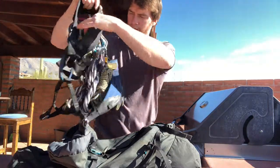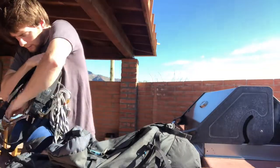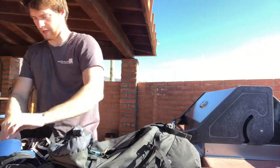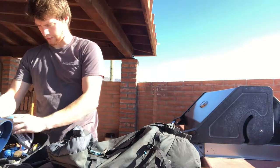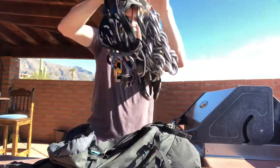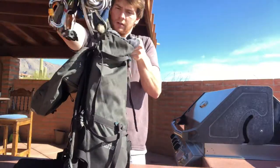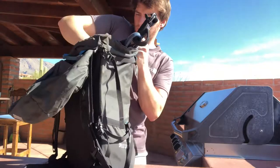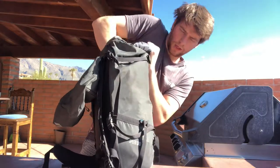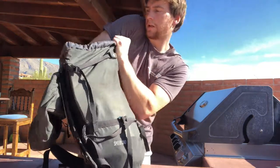Next thing I'll put in is my harness, loaded up with all the gear you see in my other videos. I'll leave all the gear on it since there's no point taking it off. Since there's a bunch of stuff on it, I stick the leg loops together, pull the waist loop over so it's kind of two-dimensional, then throw it in. Don't be afraid to get aggressive with this stuff — it's rock climbing gear, it's not ultra fragile.